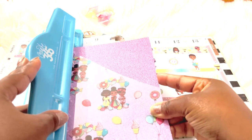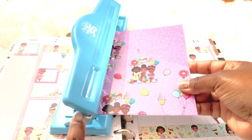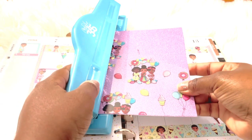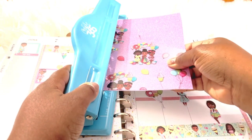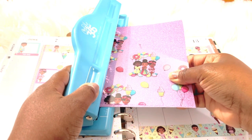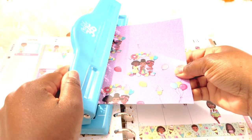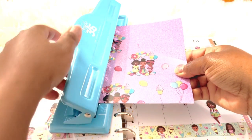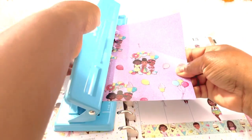I'm deciding if I want the pocket to sit more towards the bottom of the planner — if so, line it up with the line at the very bottom. Or if you want it at the top, there is a white line at the top of the punch. I really want it a little more in the middle, so I'm placing it in the middle of the punch. Because the acetate is a little thicker than cardstock, I'll need a little more pressure in order to punch this completely.